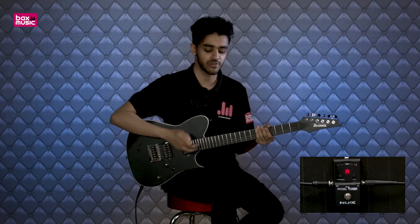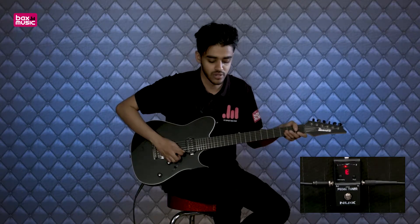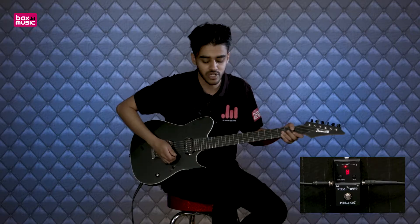As you turn it on, straight away you can see it's very accurate. I've just tuned up this guitar with a BOSS TU3 and it's absolutely pinpoint, so it's good enough accuracy as well.